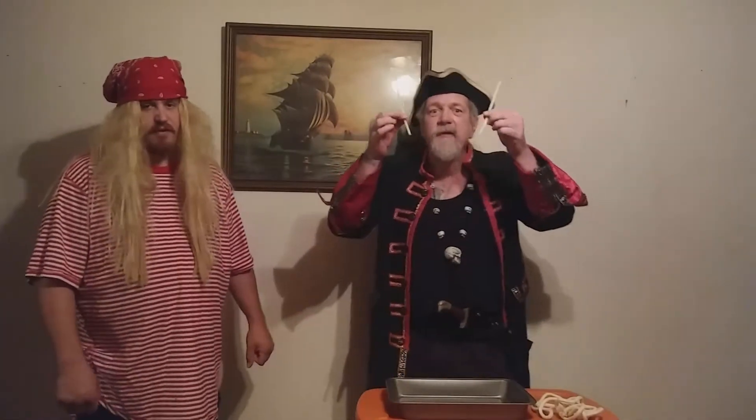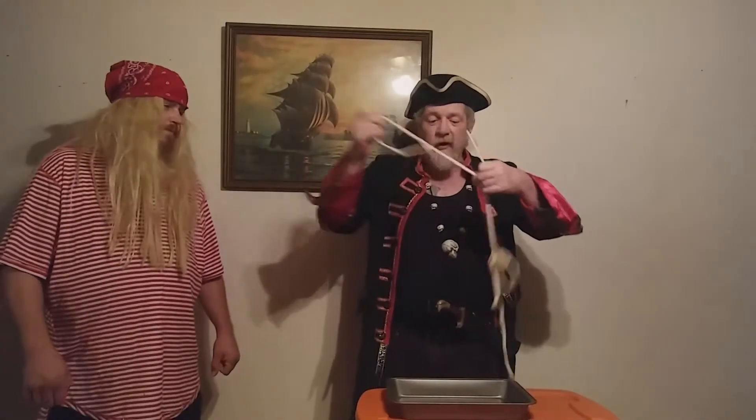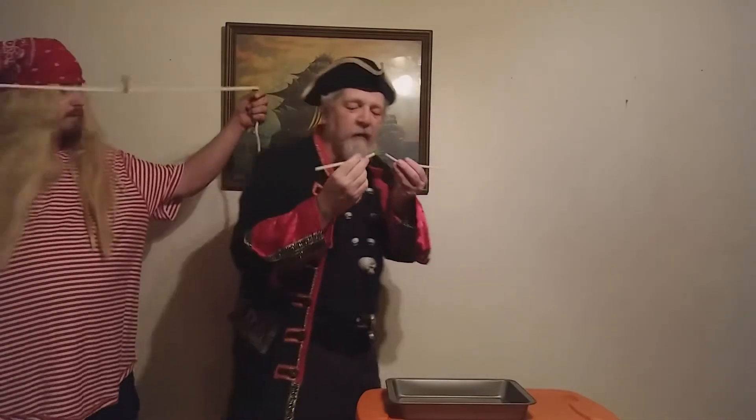For only $89.95, you will get our patented underwater breathing devices — one set. Let's show them how simple it is to use. Here, take this, and when I get it in place, you just tie them.